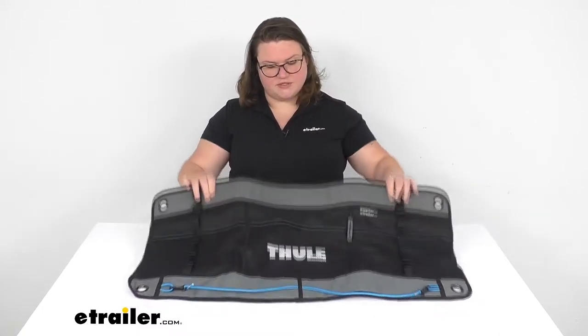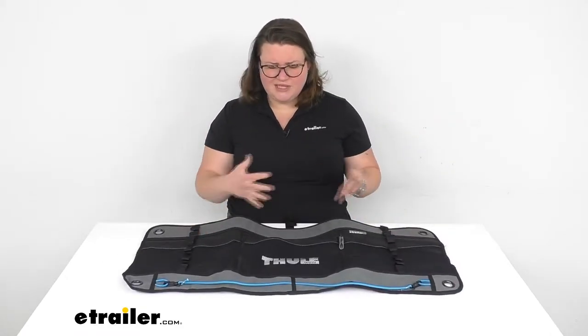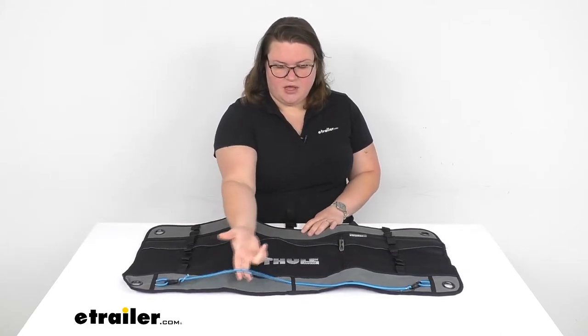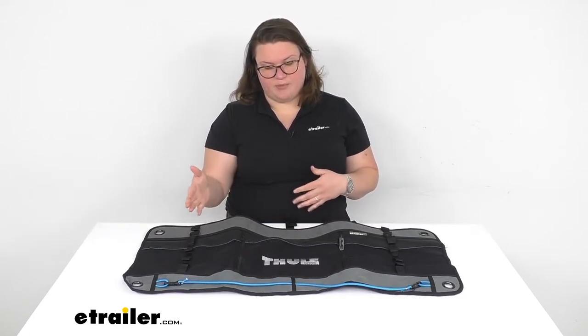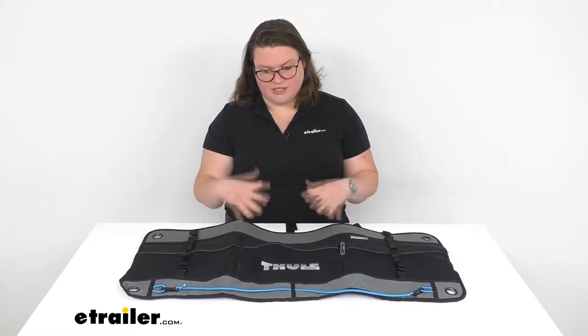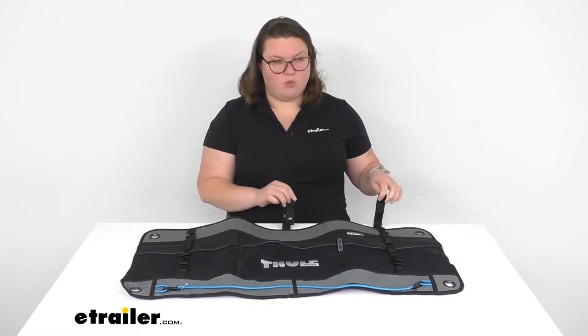So this allows you to have a lot of different storage areas — got some pockets there. It's kind of designed for a kitchen area or a multi-use area. I have a couple straps down here at the bottom that you can use to put on a paper towel roll or something like that, maybe hang off a couple of drying towels or hand towels to dry your hands near the sink.